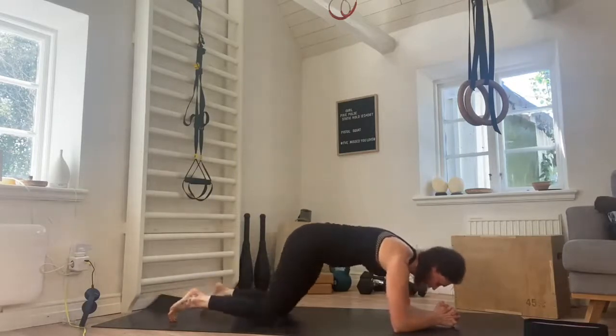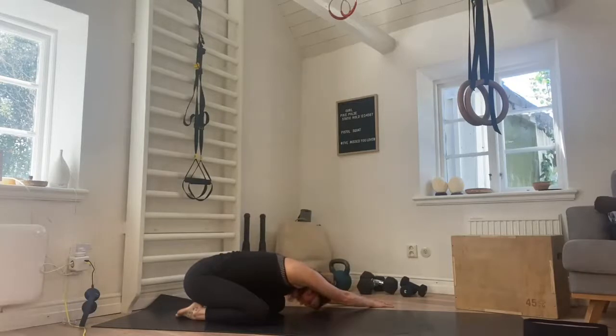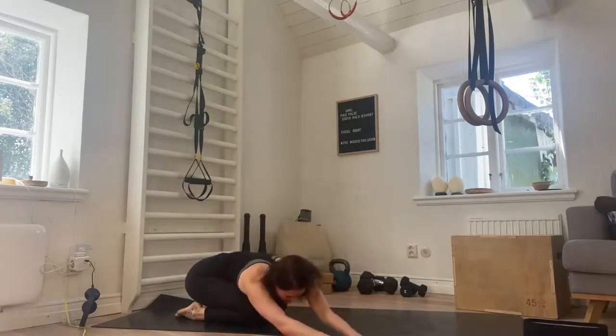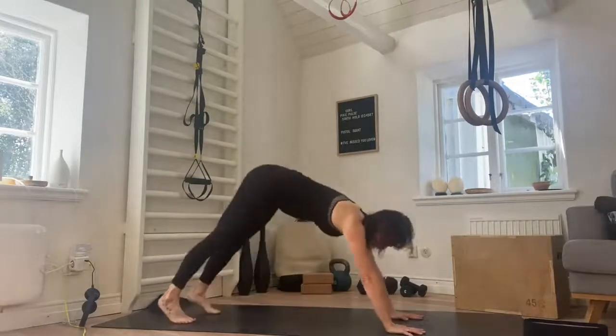Knees go down to the floor, push back into a child's pose. Walk the hands over to the left and get a big stretch down the right side of the body. Walk the hands over to the right and get a big stretch down the left hand side — really reaching the left arm up and across, big stretch in that side. Taking the hands back to centre, tucking the toes, pushing back into a downward facing dog.